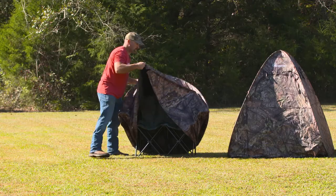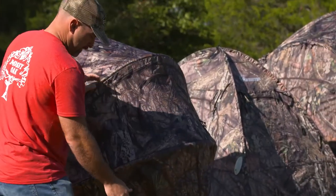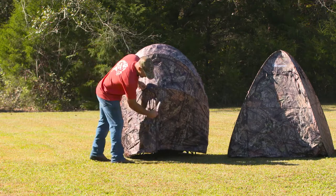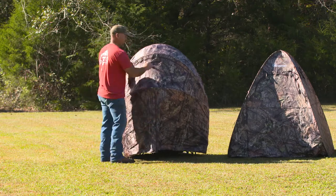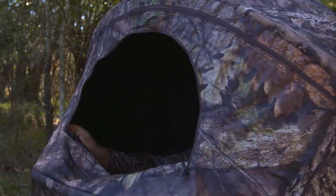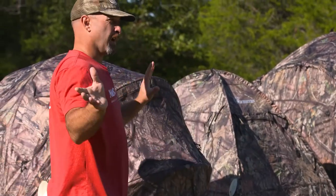You just get where you need to go, set it up, fold it over the top. It comes with stakes so you can stake it down in case it's windy. It's got a little zippered front for entrance, a window right here in the front that you can unzip to see out, and one on each side. So wherever you set up to hunt, you've got good vision.